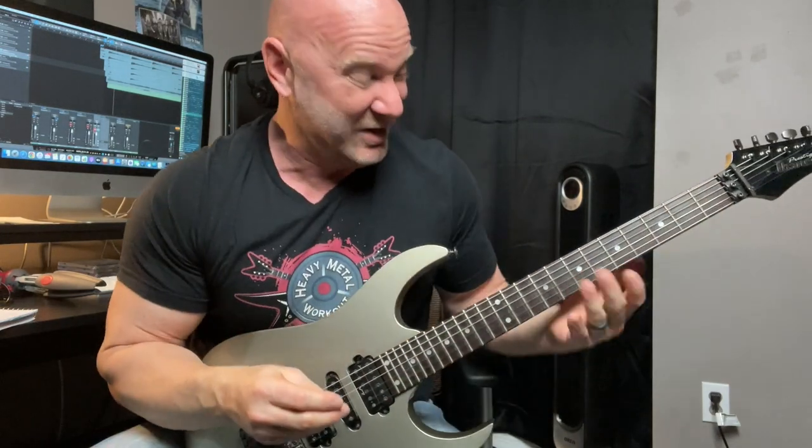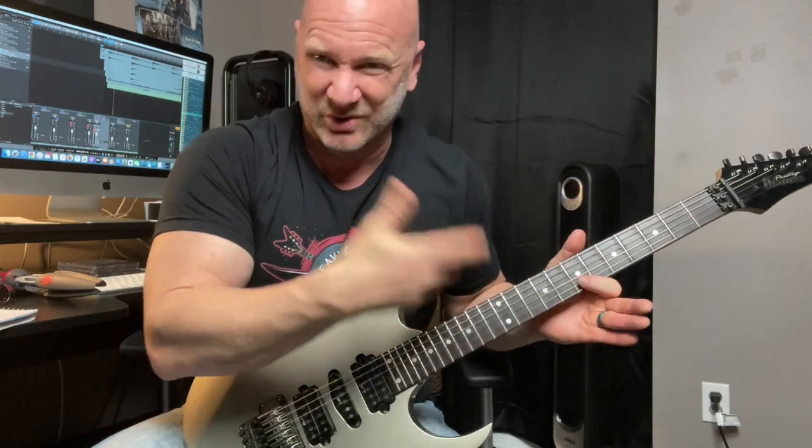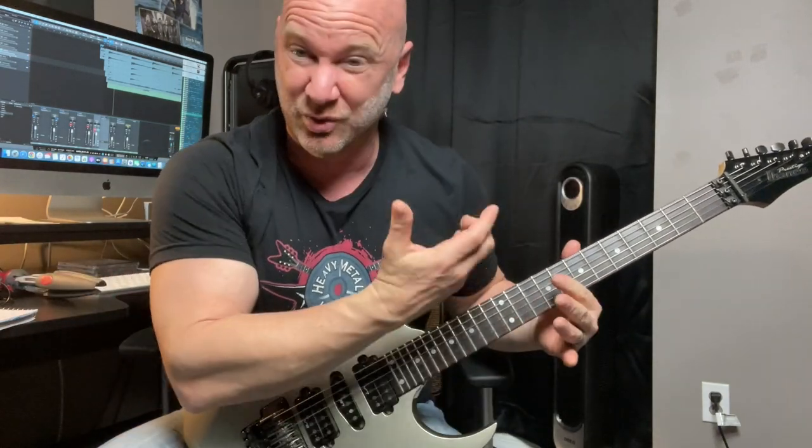We're going to jump right in, but do hang around for our usual guitar chat at the end of the video. This first tip helps eliminate string noise. String noise is one of the most common things that lead to sloppy guitar solos. You're playing one note — that's the note you want everyone to hear — but then you start getting noise from all the other strings, or at least the ones surrounding it.